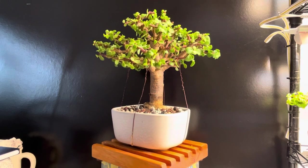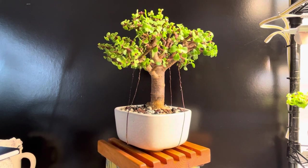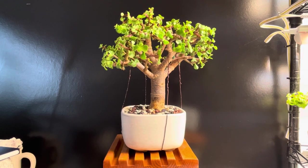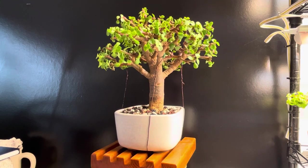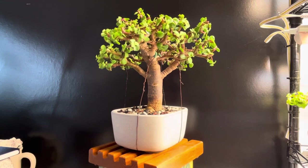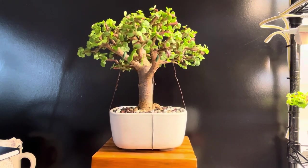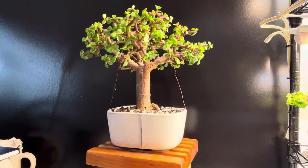I've kind of been working on it a bit. I've got some wire on it to bring the branches down. I'll talk about the tree's issues in a minute, or kind of where I want to take it from here. But I've had a lot of fun.